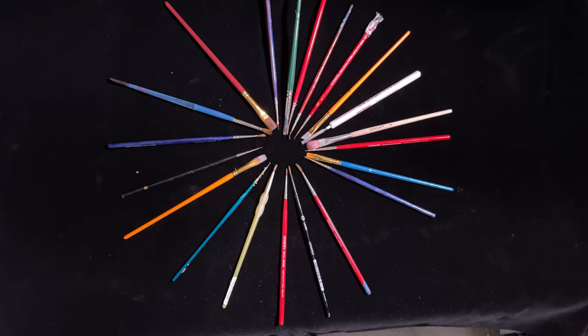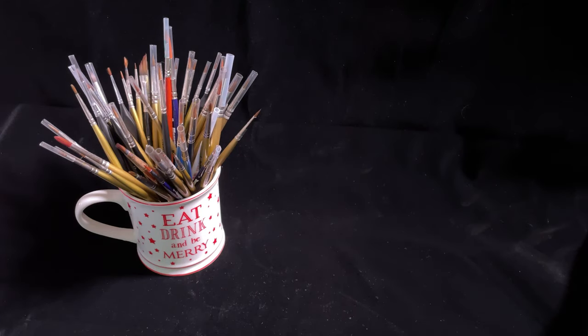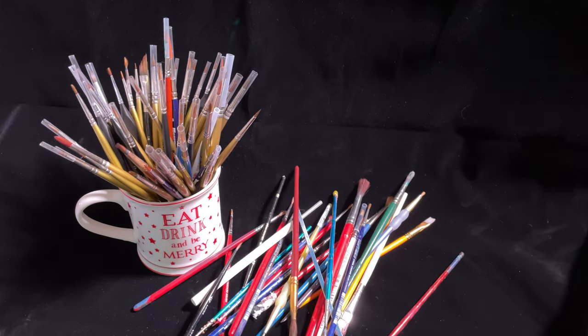The best brush for mini painting is the one that gives you the confidence to put paint on a model and have fun. In this video we're going to chat about choosing the best paintbrush for you — what makes a brush good, when to use a particular brush, and running through some of the brushes that I use.